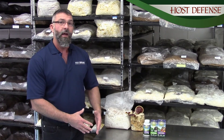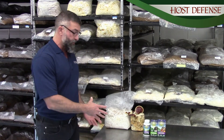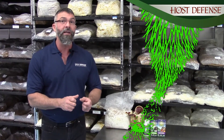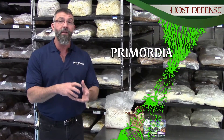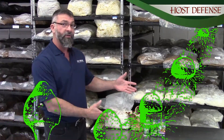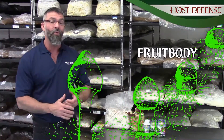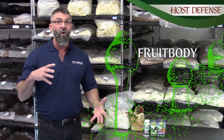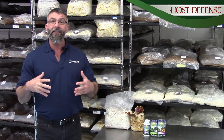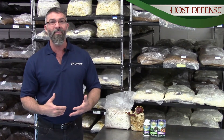At Host Defense, we are using the whole mushroom. We're using the mycelia — the root structure — and some of those really cool enzymes and immune complexes that the mushroom mycelia secrete. We also get primordia, or the sprouting fruit bodies that come from the mycelia, and we will also use adult fruit bodies in our products. So we're going to use the whole mushroom to support not just your immune system, but in fact to help your whole body function better on a day-to-day basis.